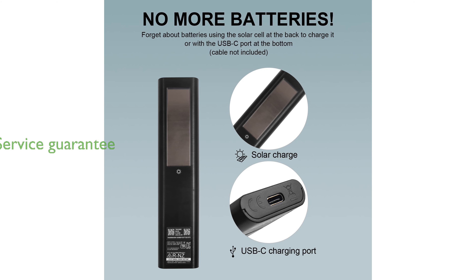Additionally, the package comes with a user manual and a service guarantee of 180 days, providing peace of mind and support for any issues that may arise.